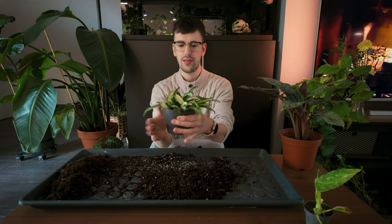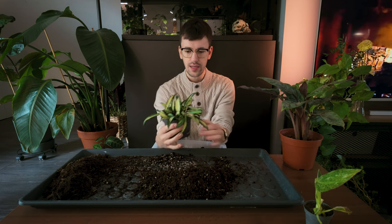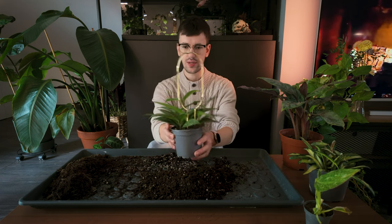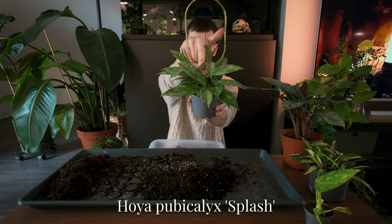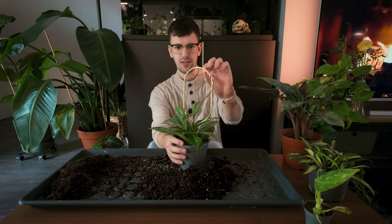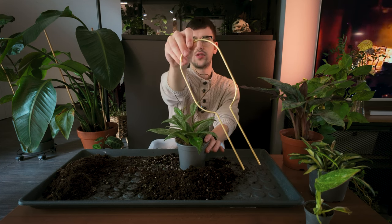So we have the Hoya Wayetii tricolor — she is potted up again. Not a pot upgrade, just a soil upgrade to give her a better soil situation. While we are in the Hoya spirit, let's also do my Hoya pubicalyx splash. As you can see, she already started to grow — what a gorgeous, gorgeous girl. I did put her on this little golden trellis, which I'll probably remove since she hasn't really clinged on to it, but yeah, I do have this cute little trellis.